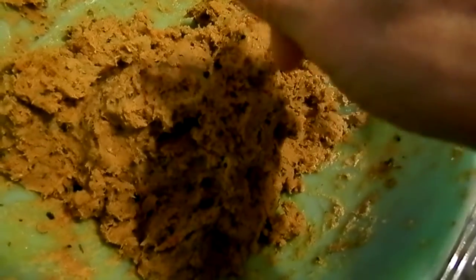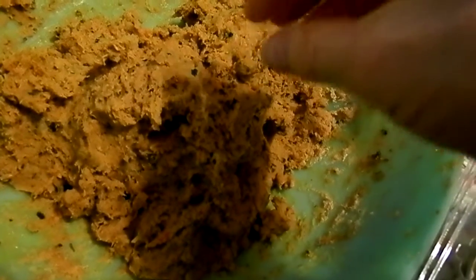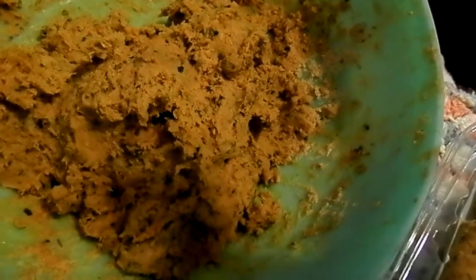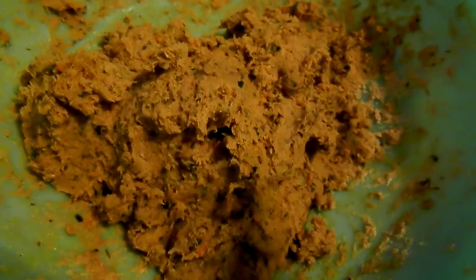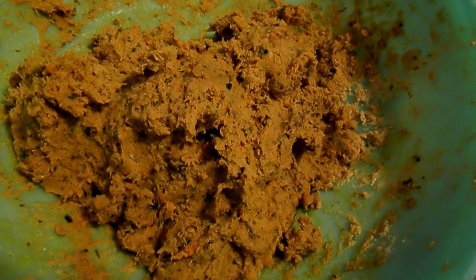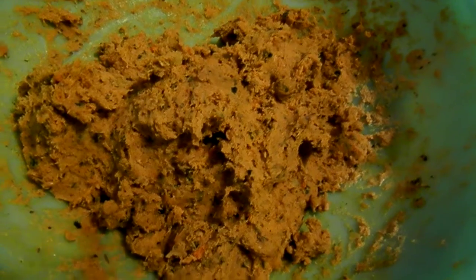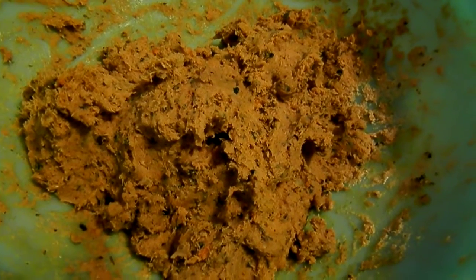I put it in to chill for a while before I shape it. It still got lots on my hands, but this is so cheap. I don't know why anybody would buy veggie wieners because this is so cheap to make out of carrot pulp.